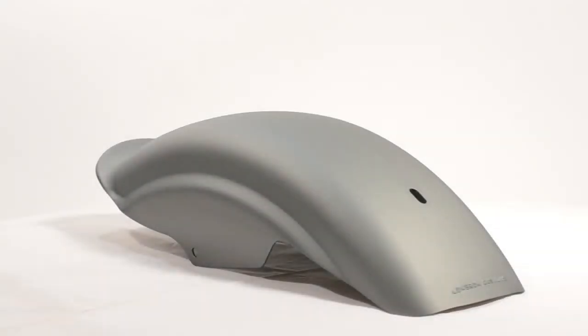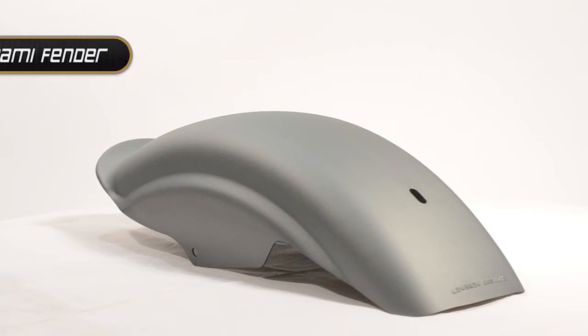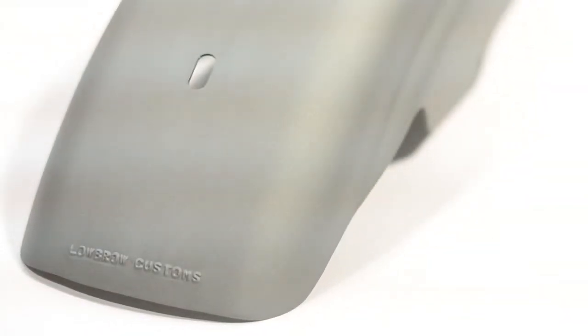Hello and welcome to our product breakdown where we'll be taking a look at Lowbrow Customs Tsunami Fender. The first thing to note about this fender is the construction — it's made of a heavy gauge 6061 T6 aluminum. Each fender is then die stamped and CNC laser cut for precision.